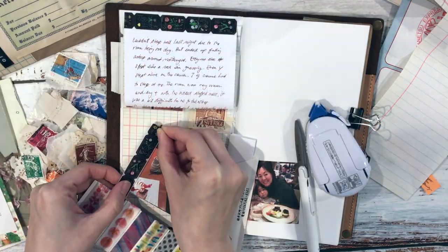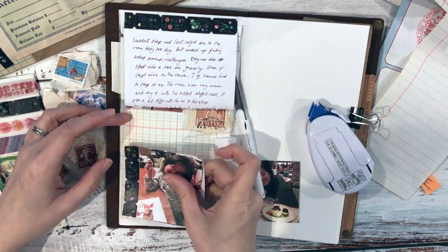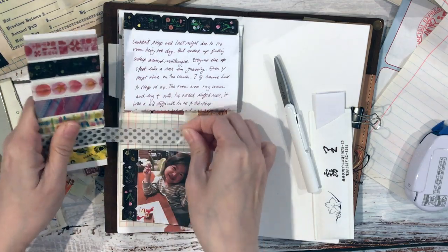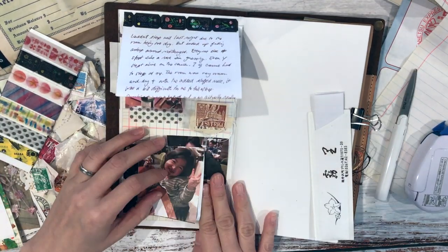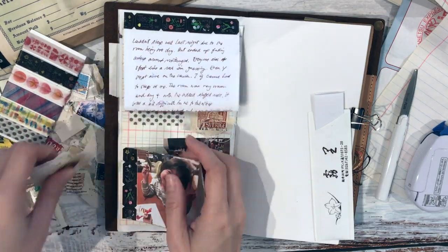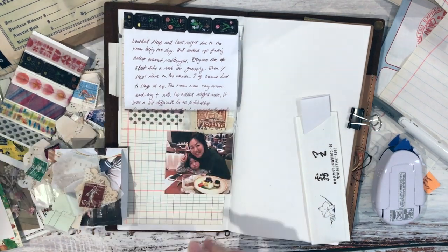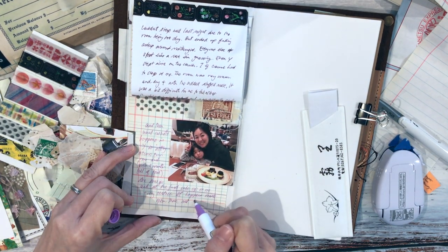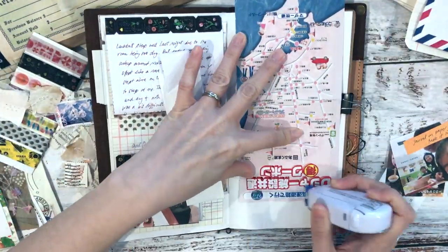I'm adding more photos with washi tape and tipping those in. This hotel we stayed at was really nice — kind of a North American style hotel. The breakfast buffet had bagels, Nutella, peanut butter and jam, crackers and cheese, and they even had doughnuts for breakfast. I'm not used to those kinds of foods in Japanese hotels, so I was very pleased. I was very happy with this trip overall.